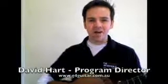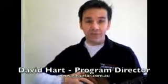Hi, welcome to the G4 guitar website. This is all about the G4 guitar method. What I want to do is explain a few things to you. I want to cover three things: first, what makes the G4 guitar method so special; secondly, what makes the G4 guitar method actually work; and thirdly, how you can make the most of this website.